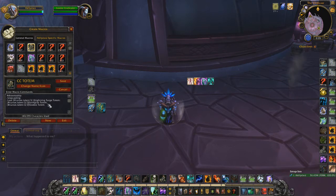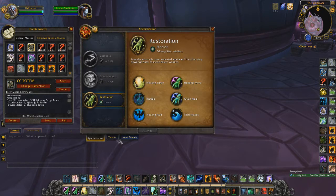I have this macro set up for Earthgrab, Earthbind, and all the talents combined into one macro that auto-changes. It's very useful. I also have cast-at-cursor for the Earthen Wall Totem.